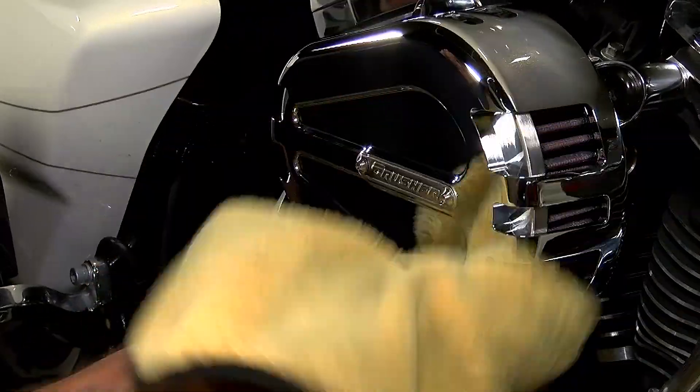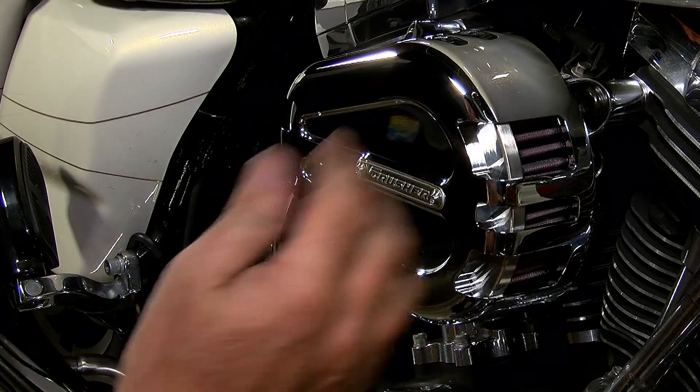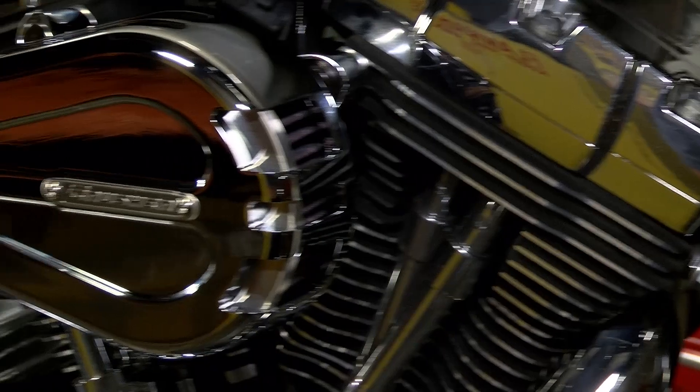You see that Crusher air cleaner really has a nice look to it. I like how it's slotted, I like the opening in the front — it's just a really good look. It's a nice high-flow filter.